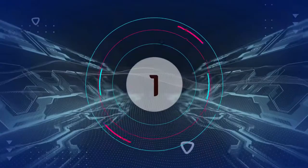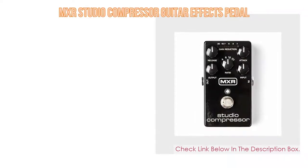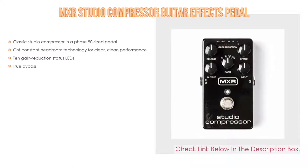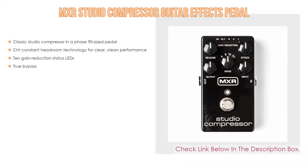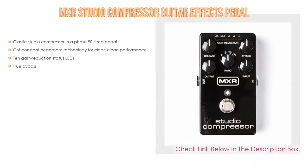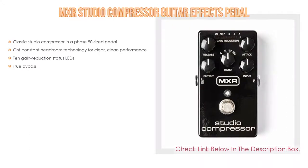Number 1: The MXR Studio Compressor Guitar FX pedal is the most popular product in our experience. It features a classic studio compressor in a Phase 90-sized pedal, CHT constant headroom technology for clear and clean performance, 10 gain reduction status LEDs, and true bypass.